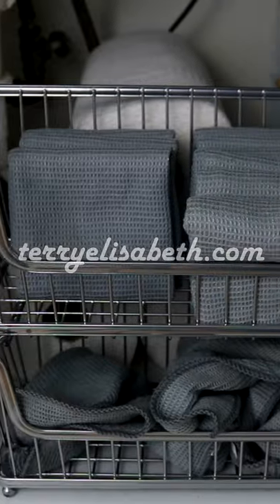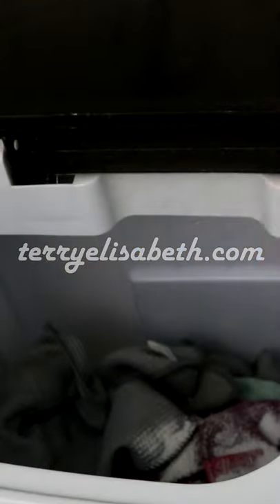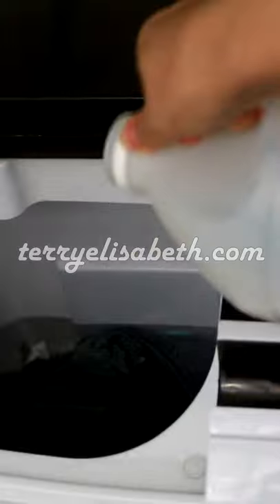This is how I launder my cleaning cloths and cleaning rags. I gather up all my dirty cloths and rags and I throw them in the washer with my homemade laundry detergent and a little extra OxiClean on a hot wash cycle.